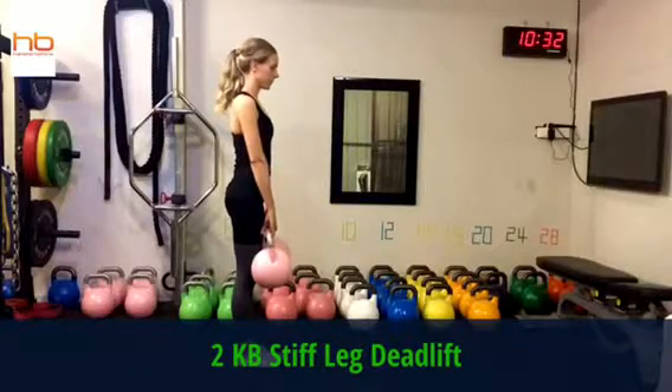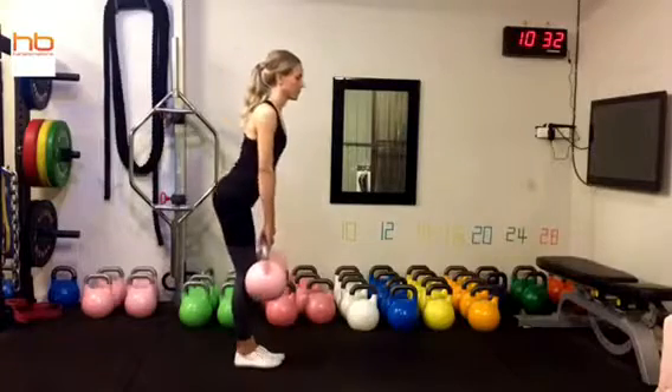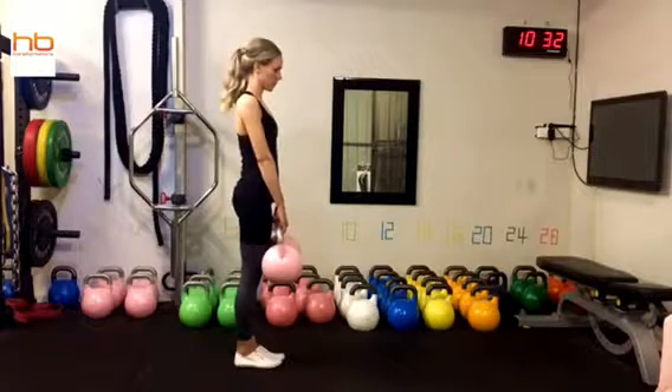Double kettlebell stiff leg deadlift. We're starting nice and neutral, slowly going down towards our feet, pushing through the hamstrings as we come back up to that starting position.